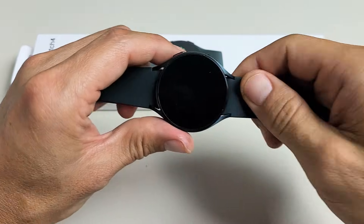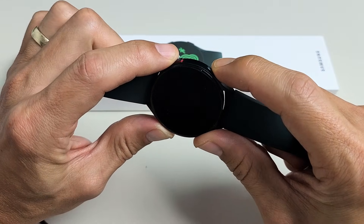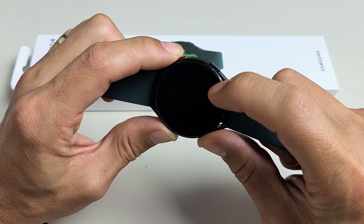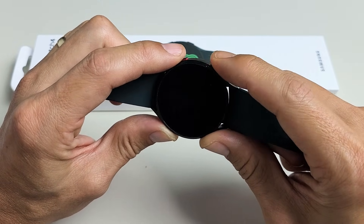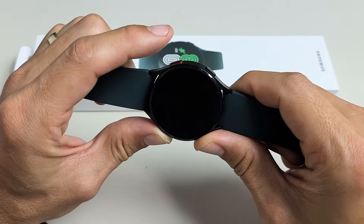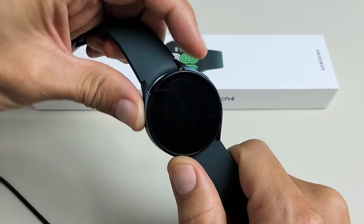Now we're going to go to step number two. We're going to press and hold both buttons again, and then as soon as we see the Samsung logo, below it it's going to say 'rebooting.' As soon as you see 'Samsung logo — rebooting,' let go of both buttons and then just start tapping the top power button a few times.